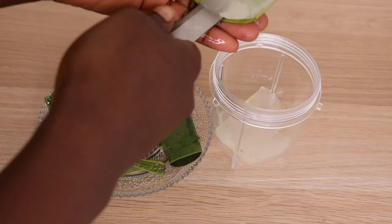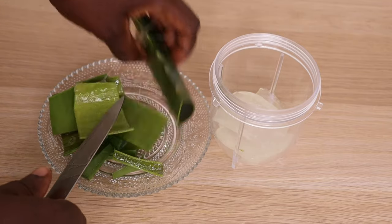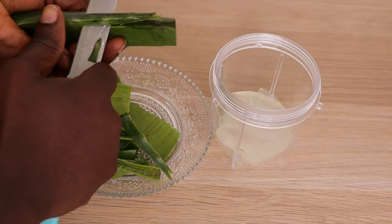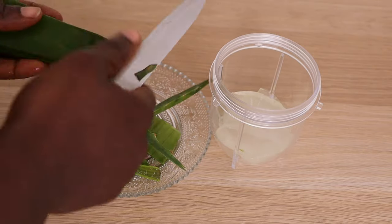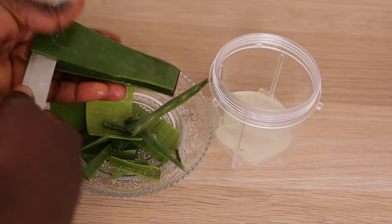Aloe vera is amazing when it comes to our hair and our scalp because it has so many amazing properties. It is great in nourishing our scalp, protecting our hair from damage, and also for shine and healthy hair growth.